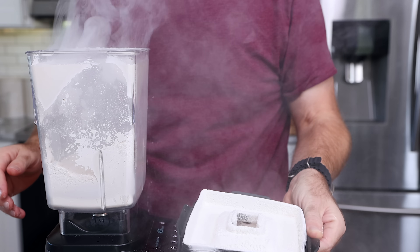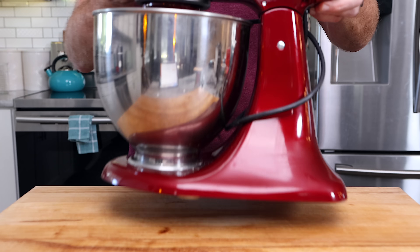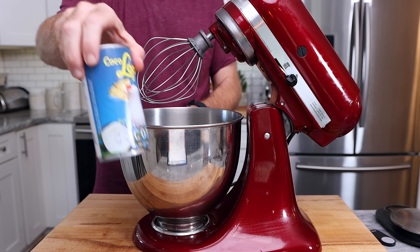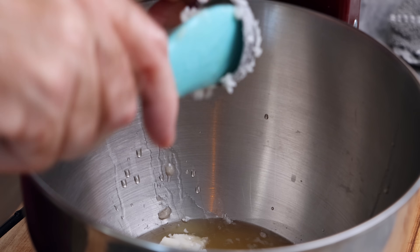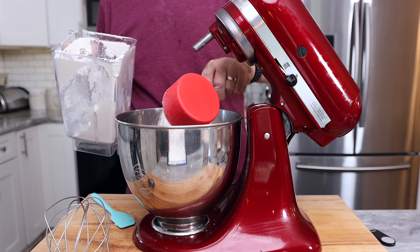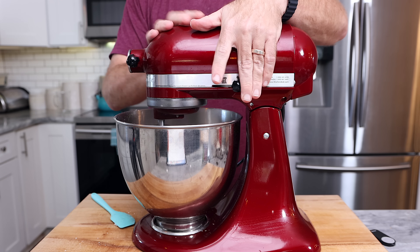You can beat this by hand, but with how much we're going to be mixing, I like to use a stand mixer. We're going to start with one 15-ounce can of coconut cream and one tablespoon of coconut oil — that's the thing that really sets this up and gives it its texture. Along with that, we're going to add one cup of the powdered sugar and start to whip until it gets a little airy.